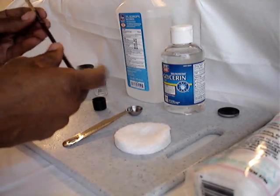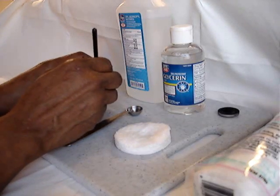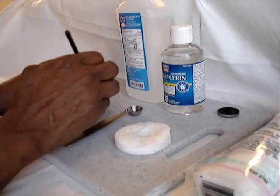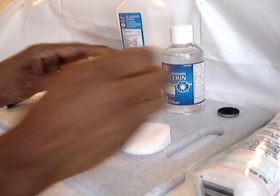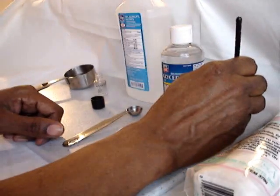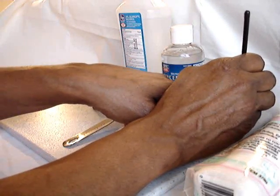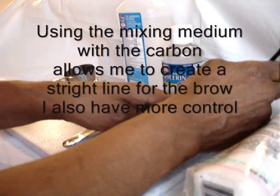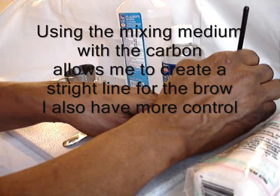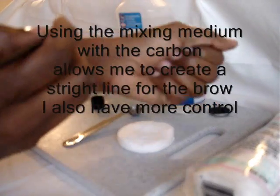I'm going to be using my 209 brush by MAC. I dip my brush into my mixing medium and wipe off the excess. Over here I have my carbon, which I use for my eyebrows. I always dab on the edge — Encore also said that because when you dab, it crystallizes your eyeshadow — so you want to just use it from the outer end.